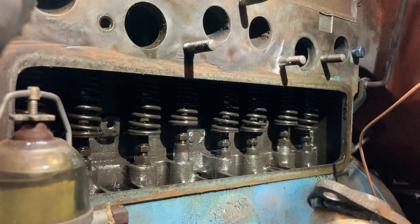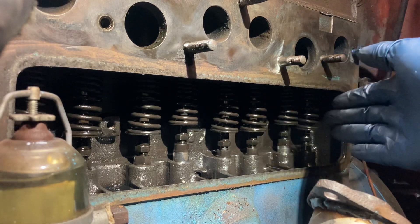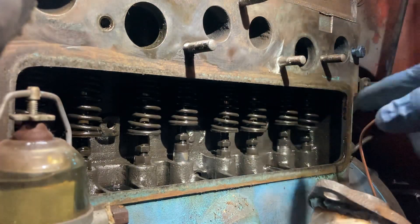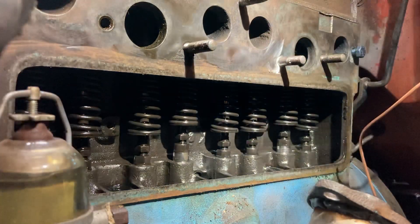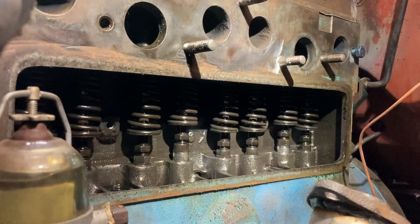Now we would just crank the engine again. The next lifter that reaches the top of its stroke — start at 9 and subtract that number down. Take a piece of paper, number 1 through 8, and just mark off each number as you do it. And that's it. When you're done, put your cover back on and you'll be good to go.